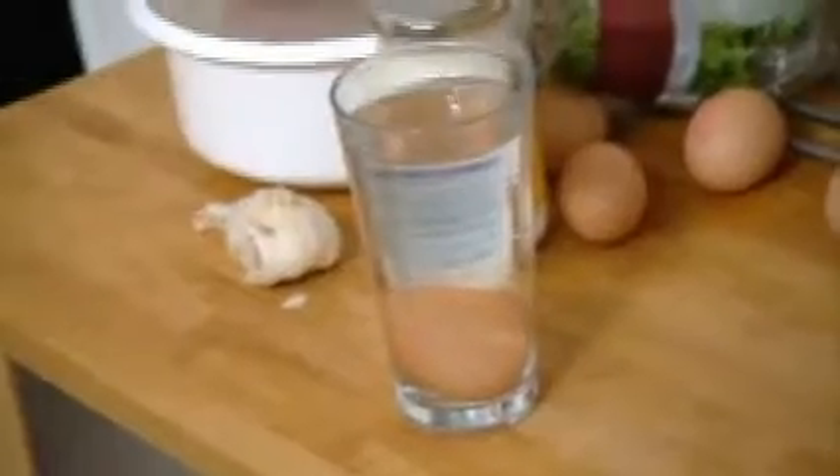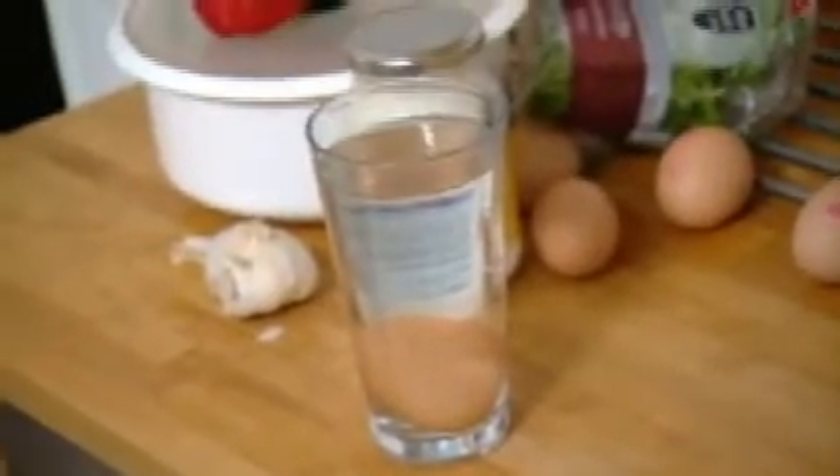Do you know how to tell fresh eggs? Use a glass of water. If it sinks to the bottom, it's fresh. And if it floats to the top, it's not.